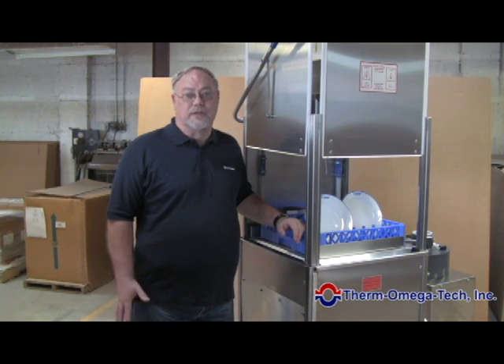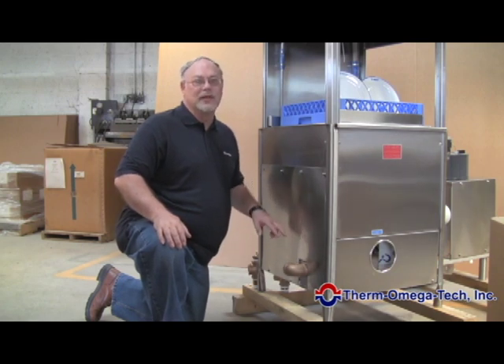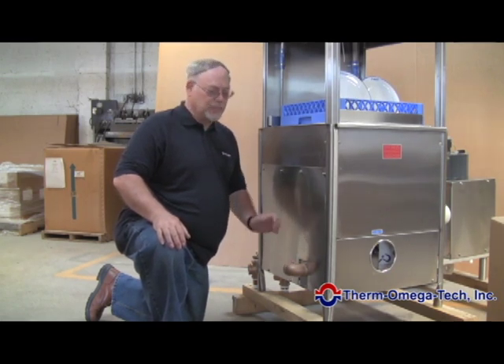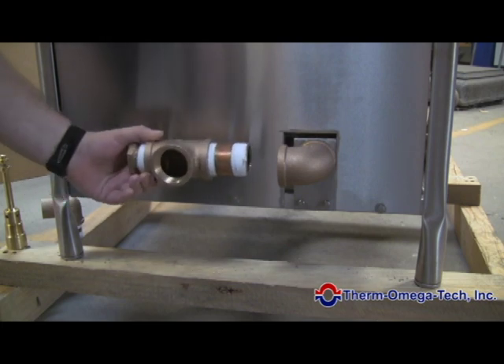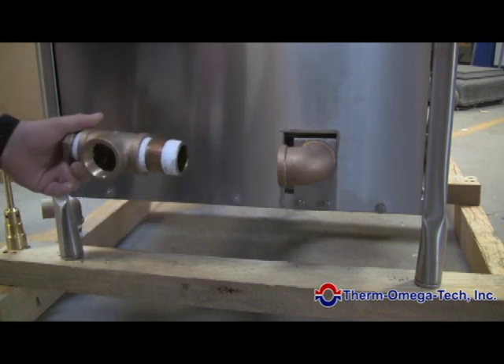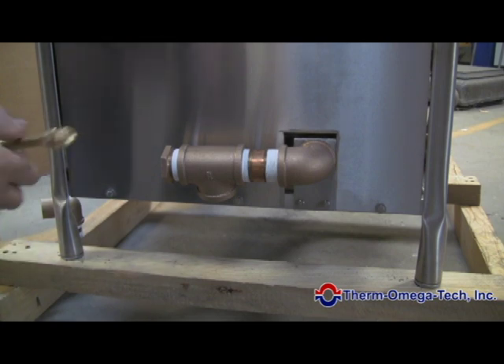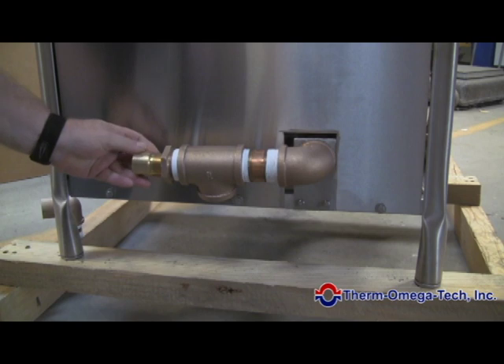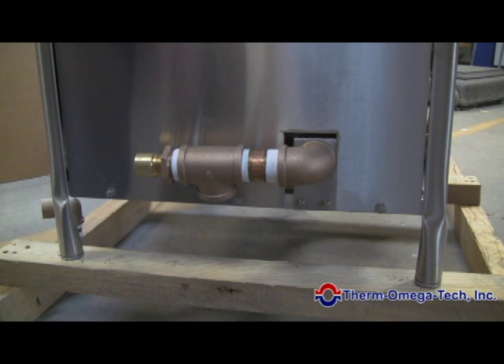In order to cool that down and solve that problem, we install the drain tempering valve — and we'll show you in just a few seconds how easy that is to install. We're going to install the Thermomegatec drain tempering valve on our commercial dishwasher. This is the standard drain system that would come with it. We add a grouping of fittings — a T fitting and an adapter — and the drain tempering valve is screwed in and inserted into the back of the fittings. We then install a cold water line into the valve, and the drain output is now below the 140 degree requirement for most states.